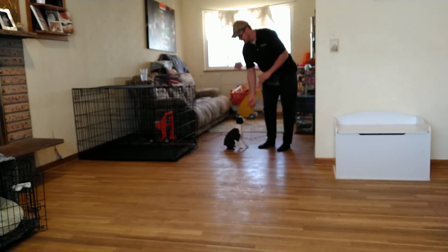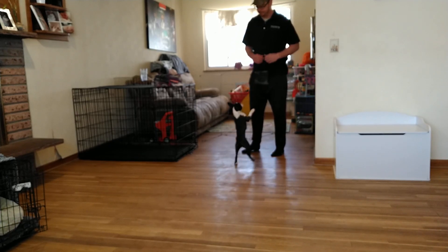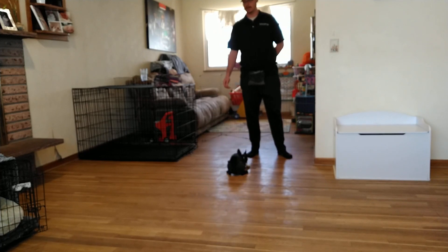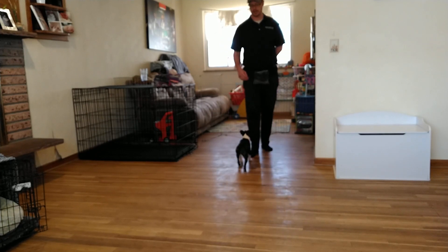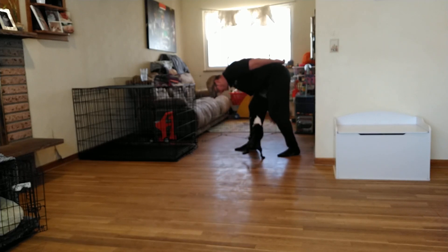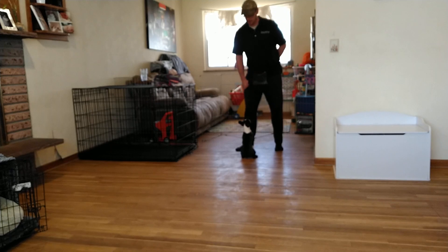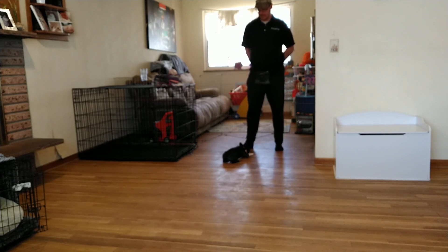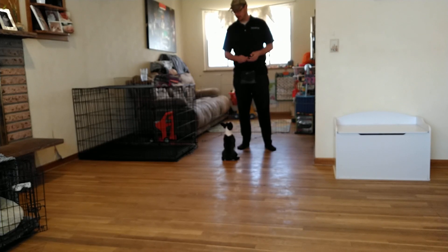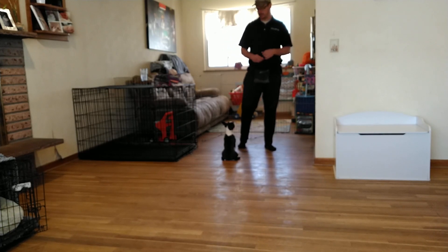Cece, touch — this is our targeting exercise. We want 'Cece, touch' to position her exactly where we want her to be. This is great for loose leash walking, and if she's in recall mode but doesn't get as close as you'd like, you can use touch to bring her in. It's also the beginning of fun things like getting her to go between your legs. It has a multitude of applications — it's used in agility courses where dogs simply follow a target. I like to use it as an attention-getting mechanism and during loose leash walking to get my dog positioned exactly where she needs to be.